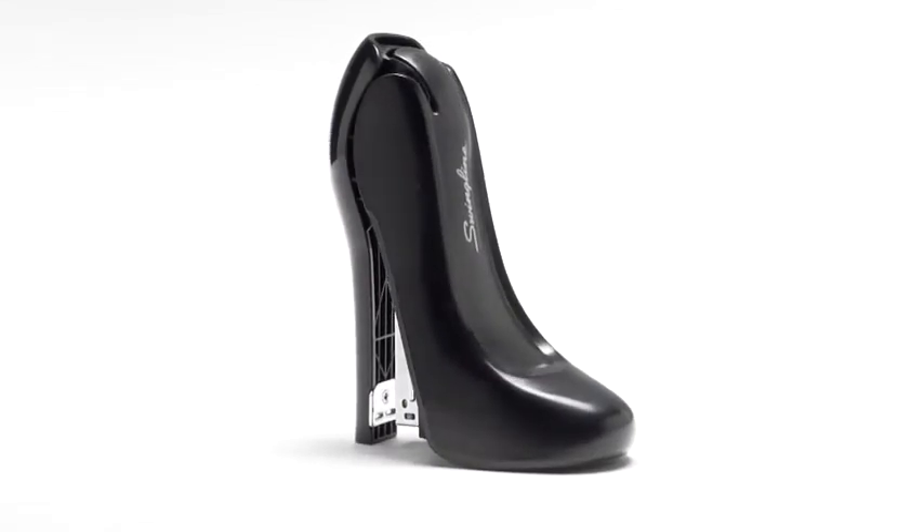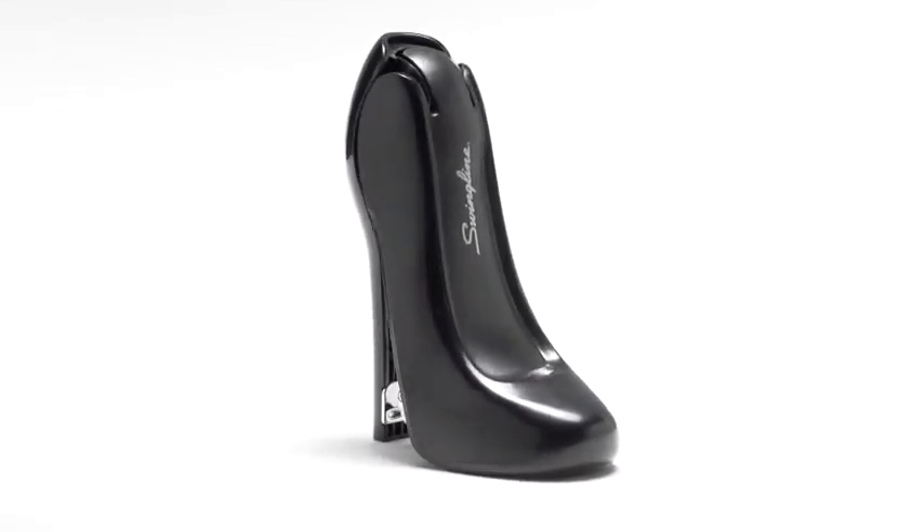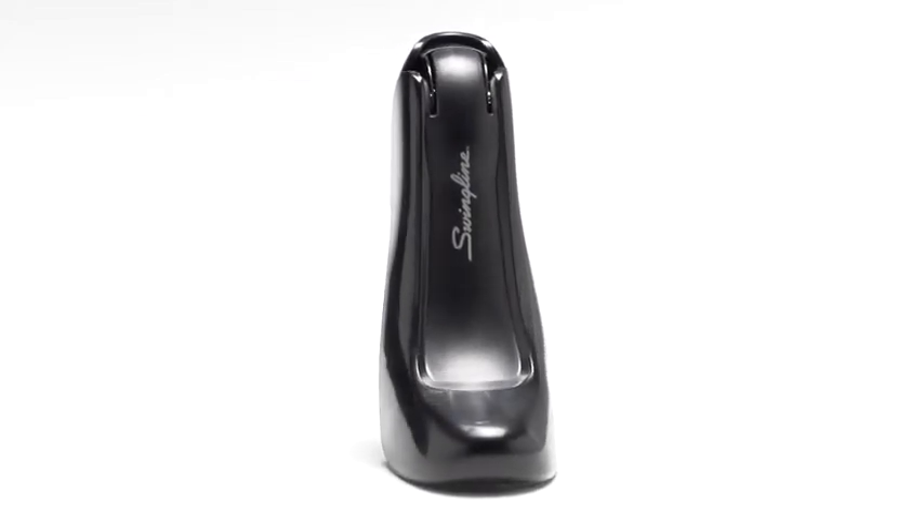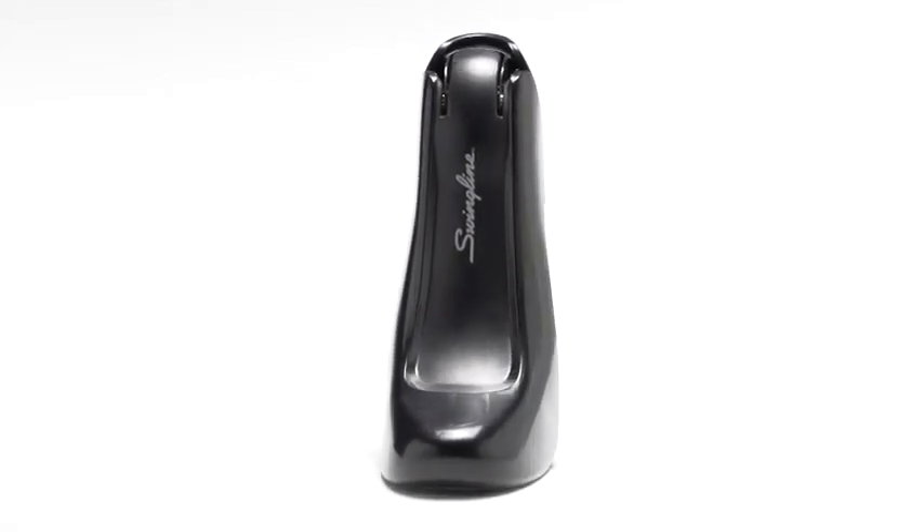The stapler is both compact and easy on the eyes, and it makes use of standard or Swingline SF3 staples, making it as functional as it is fashionable.